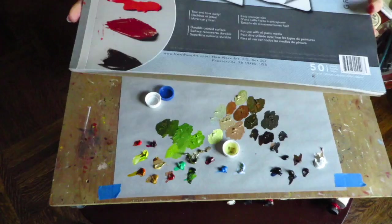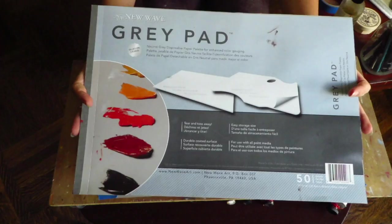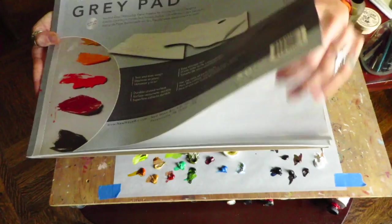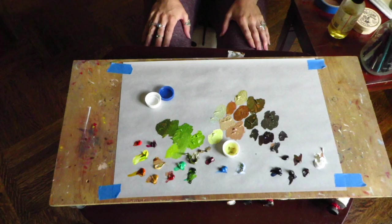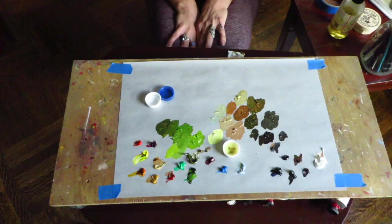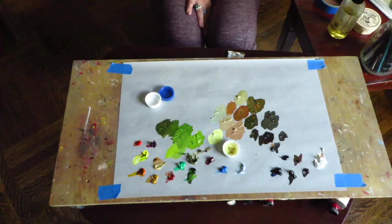Last but not least, I use a gray disposable pad from New Wave brand. Probably not the best for the environment, but I find it very efficient — just peel off a sheet when I need one rather than scraping and cleaning. If you have any questions, leave them below. I really appreciate you taking the time to listen and subscribe to my channel. Happy painting!